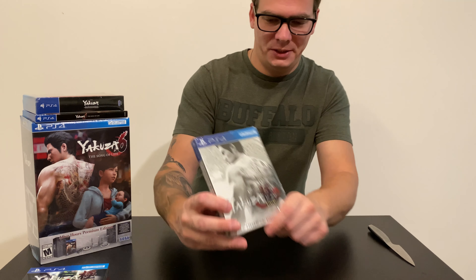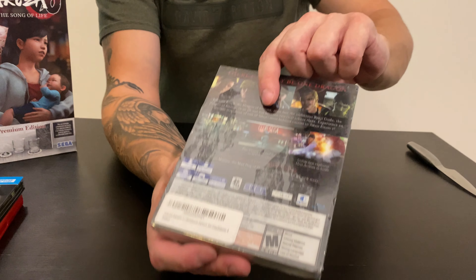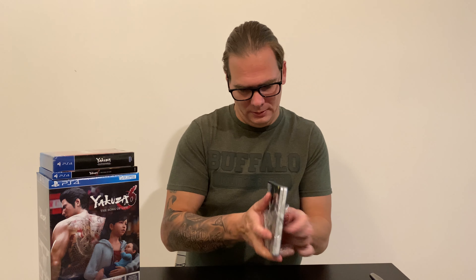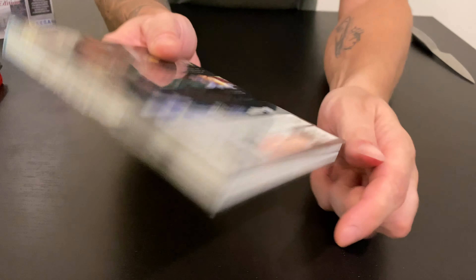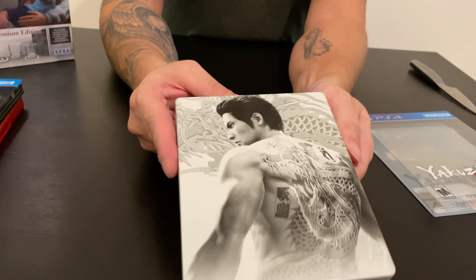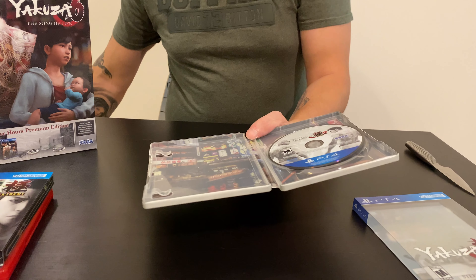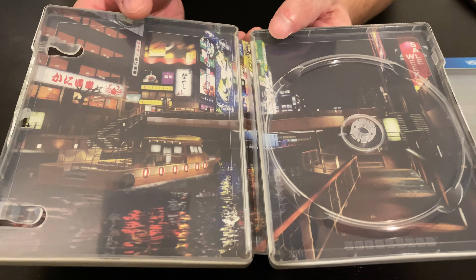Then we have Yakuza Kiwami 2, also a steelbook edition. I think there is a regular version also. That's how it looks in the wrap — let's open it up. That's without the wrap. Nothing really different, but this one looks pretty cool — I like this design. That's the steelbook without the sleeve, and that's the back. Inside, the disc is loose; there's another pointless paper. That's the disc and the inside of the game.